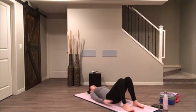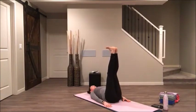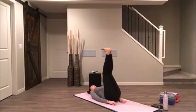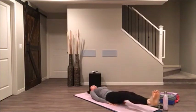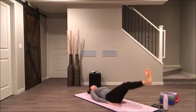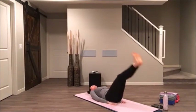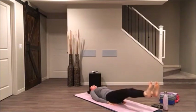Bring your legs all the way back up towards the ceiling. We'll do double leg raises — you're going to lower both legs and lift both legs. You might bend your knees slightly for support and keep your low back on the floor. You might even tuck your hands underneath of your hips. Inhale to lower, exhale to lift. Last four, three, two, and one.